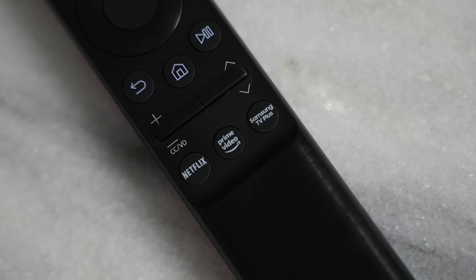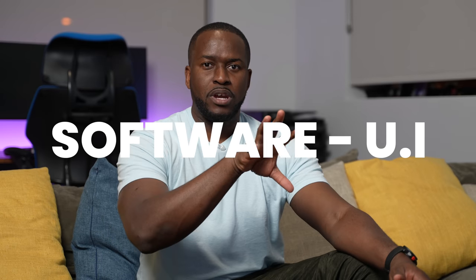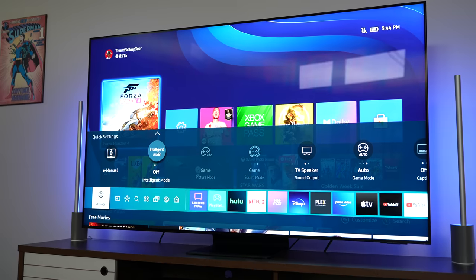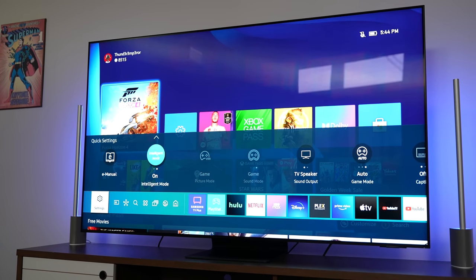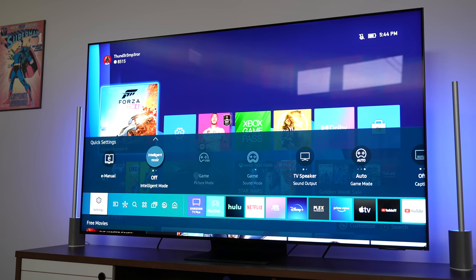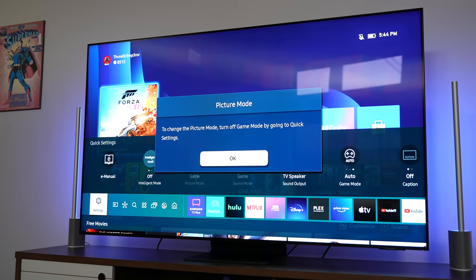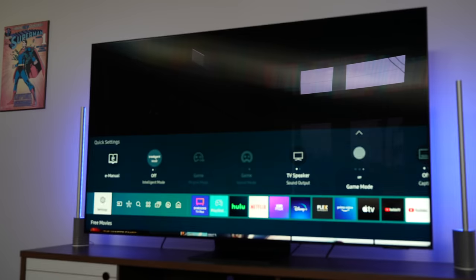You also get quick access to apps like Netflix and Amazon Prime, as well as Samsung TV Plus. Samsung's software has been really steady with their Tizen OS, allowing you to select the apps you want right there on the carousel — quick and easy access whether you're jumping into gaming or Netflix. Very simple, very easy.